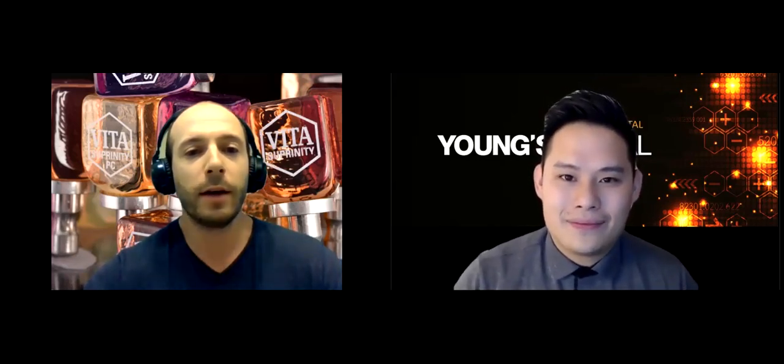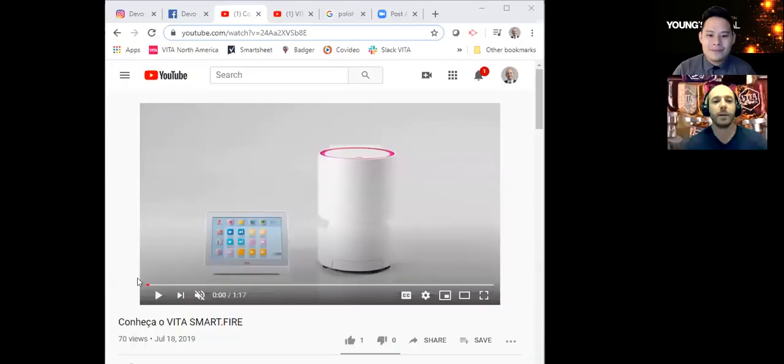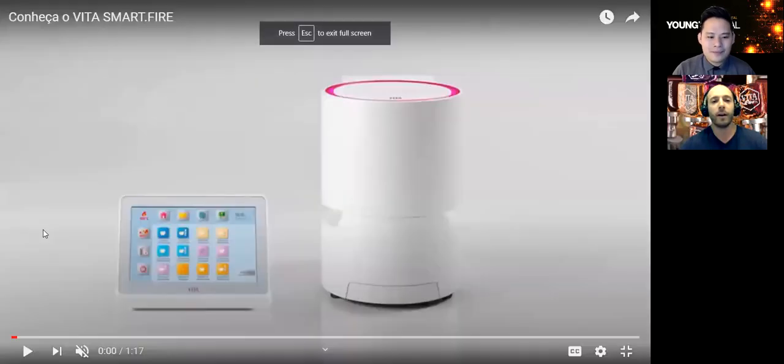Yeah, absolutely. I'm going to share my screen here and I got a YouTube video queued up. So this is our SmartFire oven. It's going to crystallize and stain and glaze any of your CAD-CAM materials. It can't sinter zirconia, but it can glaze zirconia. What I really like about this furnace is that in Southern California, a lot of the CAD-CAM offices are limited on space, so we don't have a ton of room for these large porcelain furnaces.